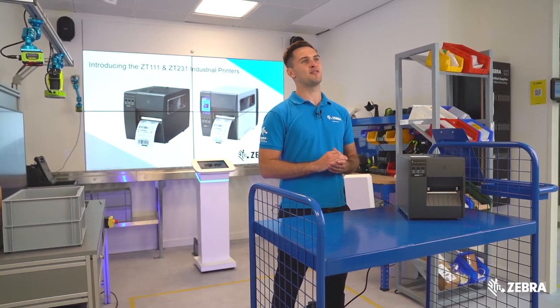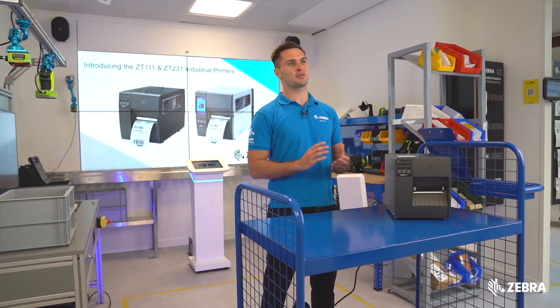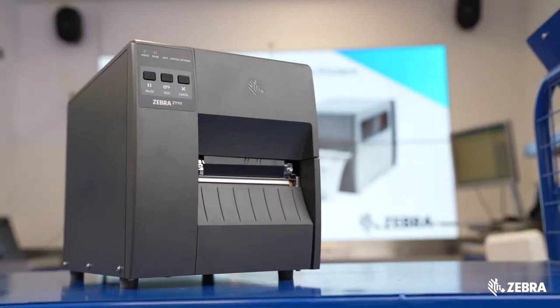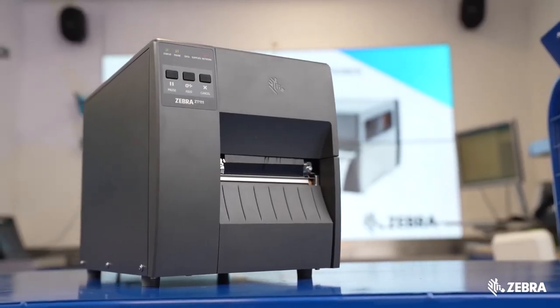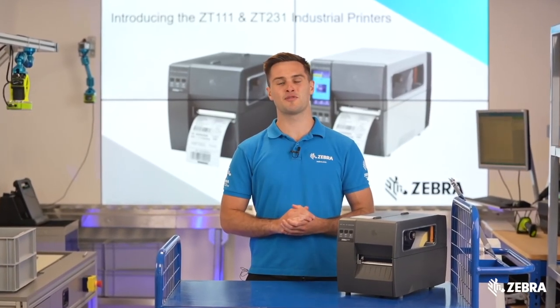In summary, the ZT111 is bringing a huge range of features to a fantastic new budget pricing tier. If you require any further information about the ZT111, please visit zebra.com or your local ZT111 sales rep for more details.